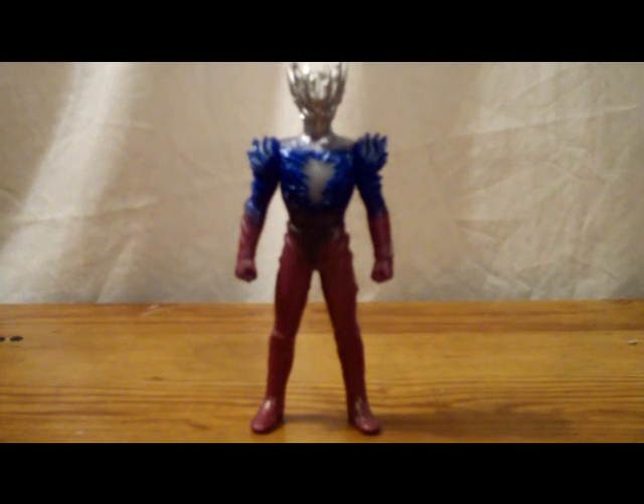I cannot wait to be able to see the movie Ultraman Saga, whenever it's able to be seen here in the United States. Anyway guys, I hope you enjoyed this review. Until next time, I'll see you.